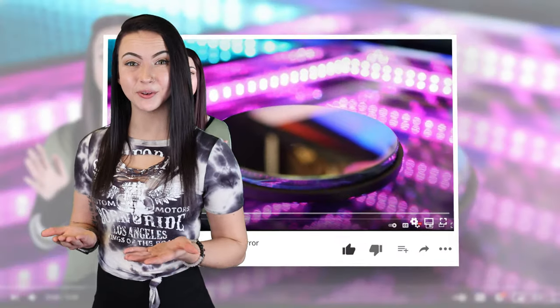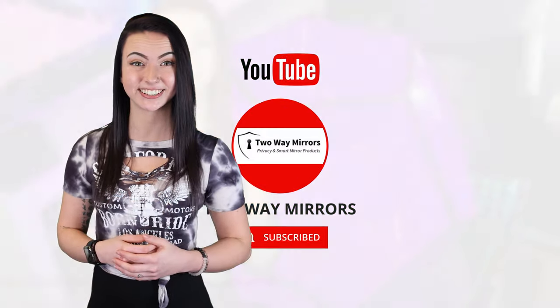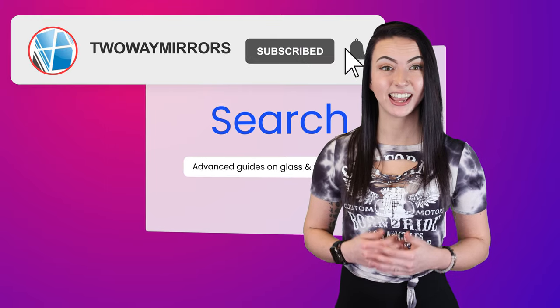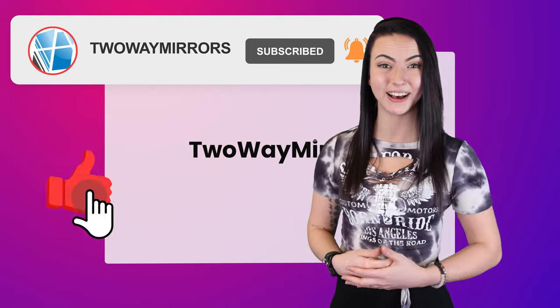Hi, I'm Jessica with Two-Way Mirrors. Every week, we bring you new lessons based on our experience manufacturing optical glass and mirrors. Hit the subscribe button to stay tuned to our latest guides, and take a moment right now to smash that like button for the YouTube algorithm.